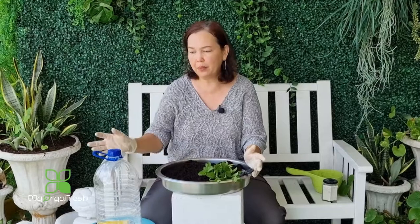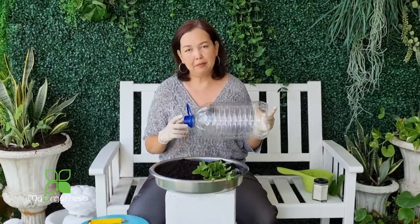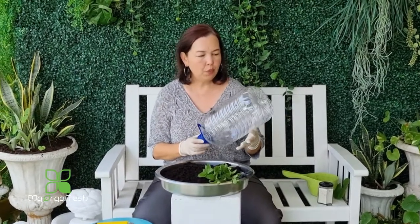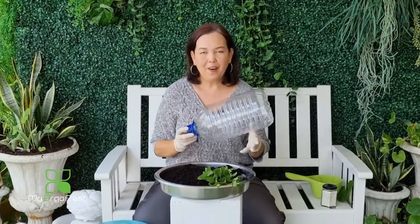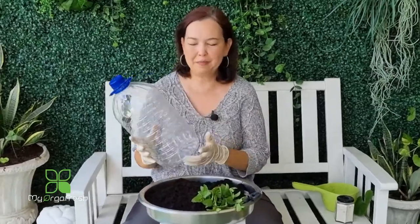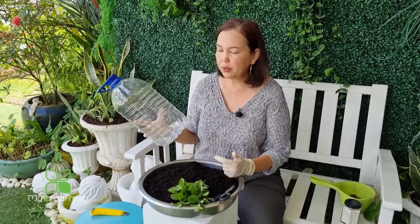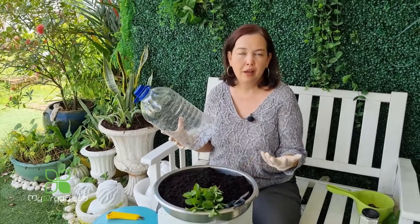Hi guys, how are you doing today? I would like to share with you about a self-watering planter made from your own kitchen waste — like water bottles or even cooking oil bottles. A friend of mine asked me to share this topic specifically because she is not always available to take care of her plants, so this is the most convenient way to have herbs growing near your kitchen.